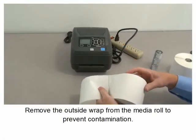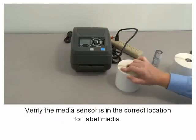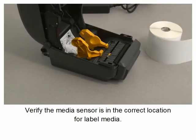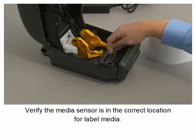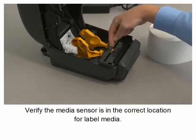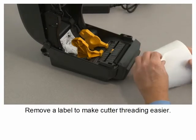Remove the outside wrap from the media roll to prevent contamination. Verify the media sensor is in the correct location for label media. Remove a label to make cutter threading easier.